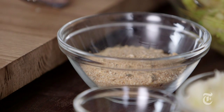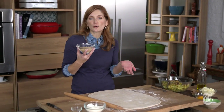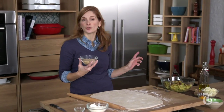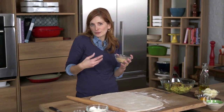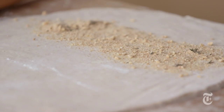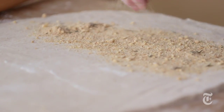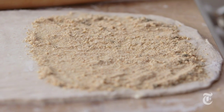Now I'm gonna layer my cabbage with some breadcrumbs that I flavored with garlic and thyme. I just toasted them in the same pan I used to cook the cabbage down, and toasting them makes them extra crunchy and lets the flavors of the garlic and thyme get all mixed in. I'm gonna add half of my breadcrumbs first as the first layer. Another nice thing about the breadcrumbs is that they help absorb any excess moisture that's still on the cabbage, which makes it a really nice solid filling.